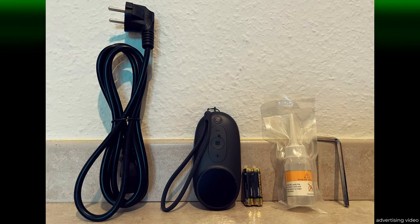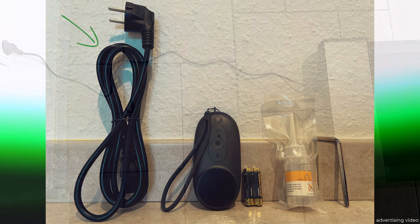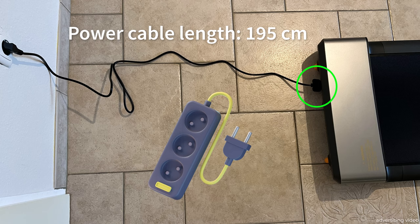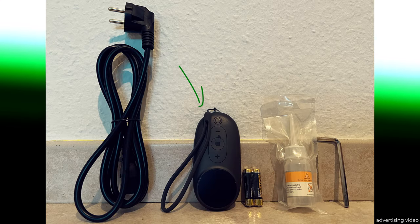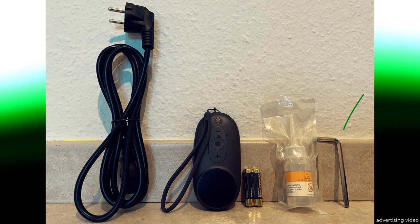In addition to the operating instructions, these accessories are included. First of all, we have the power cable. The cable is 150cm long and is plugged into the front of the treadmill. If I use it while watching TV, I simply attach an extension cable to it. The remote control comes with two batteries, lubricating oil for future maintenance and an allen key to tighten the running surface.